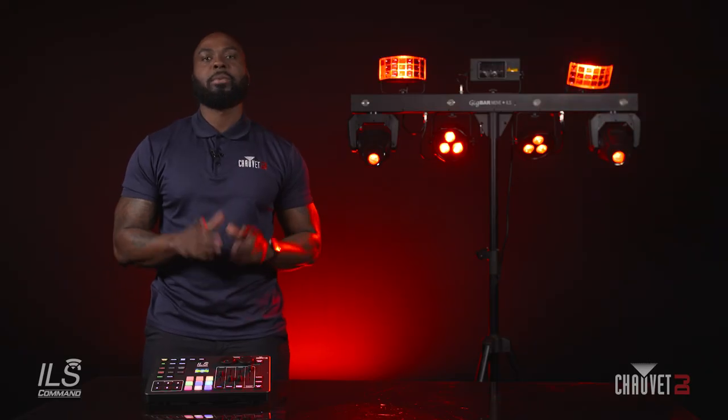I hope this information was helpful. If you have any other questions on the ILS Command, please visit us at chavedj.com. Thank you for watching.